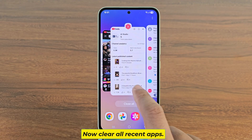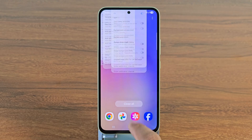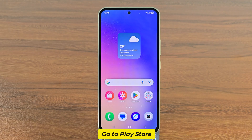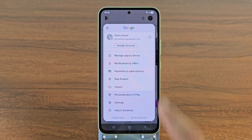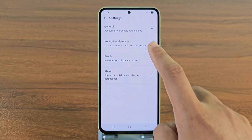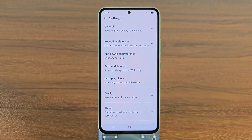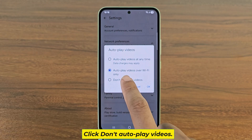Now clear all recent apps. Go to the Play Store, go to settings, and click on don't auto-play videos.